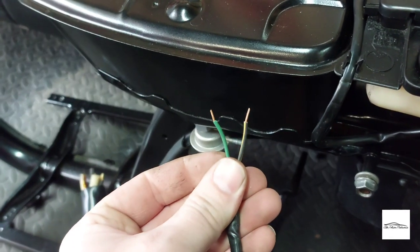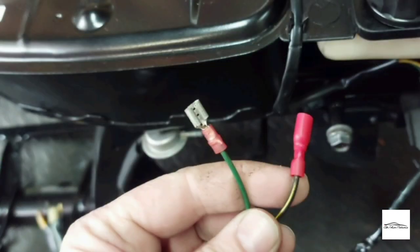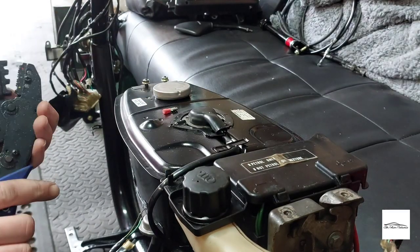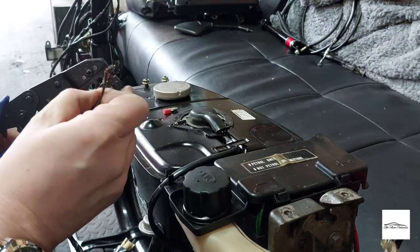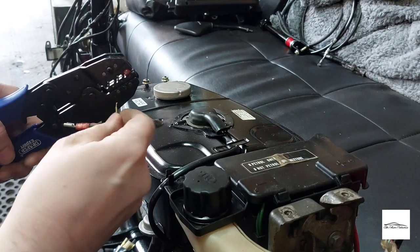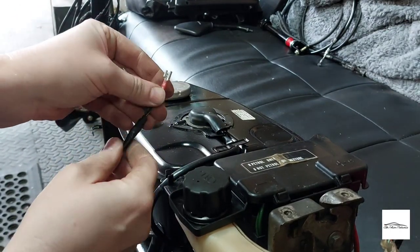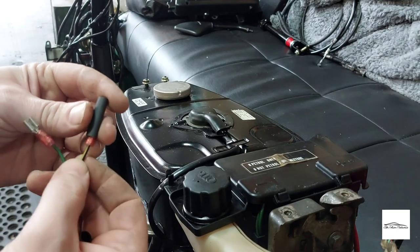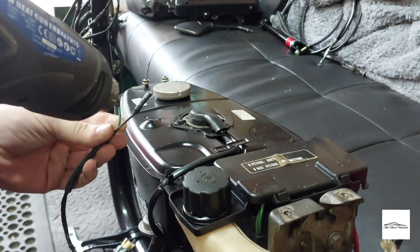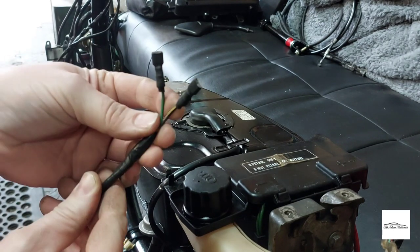Another little job I wanted to do is fit two new connectors. This is the wire which leads to the main coil for the spark plug — I had two random connectors on it, so I've fitted these new ones. There you go — nice and neat, ready to go.